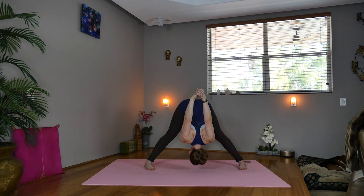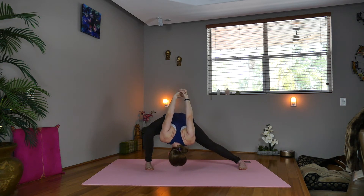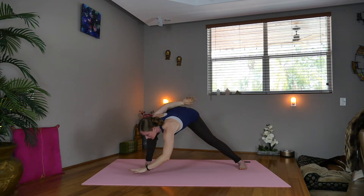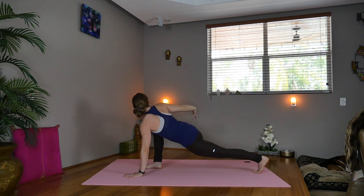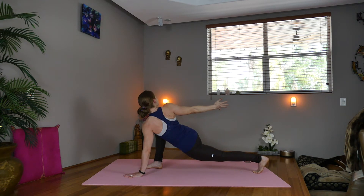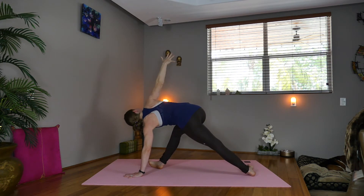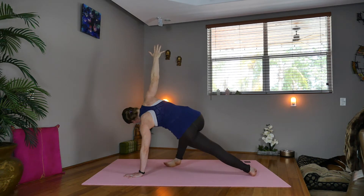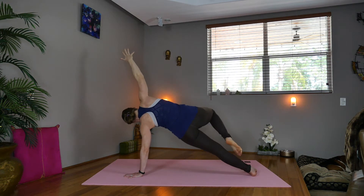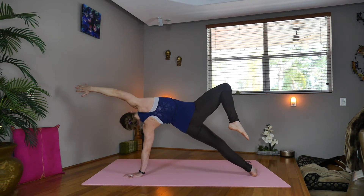Now inhale, exhale, bend the right knee, deepening into the inner thigh. Inhale, take the left hand down, keep the right hand back, start turning — look forward so you're square to the front of the mat. Now exhale, reach back with the right shoulder, look back. Start lifting your hips, come on to the outer edge of both feet, lift the hips higher, take the right arm up — press through the palm, make sure it's under the shoulder. Now pick the right knee up, or take one of the other variations with the knee down or side plank with both legs together.